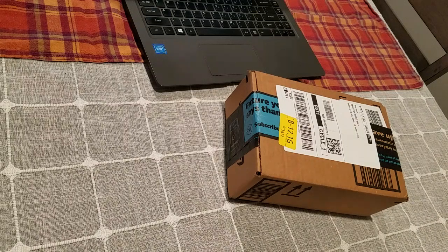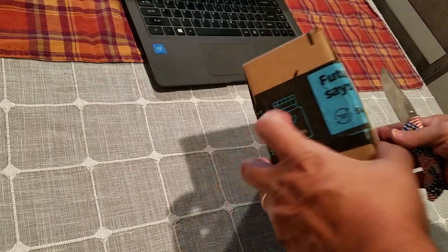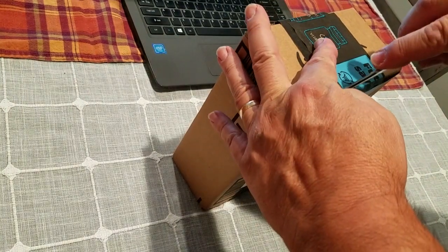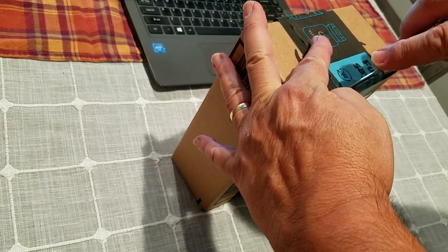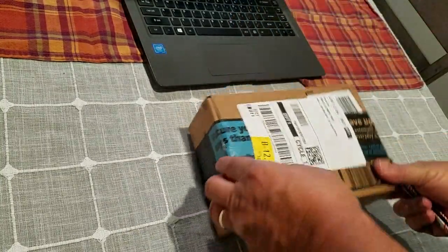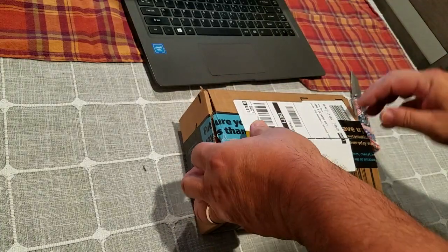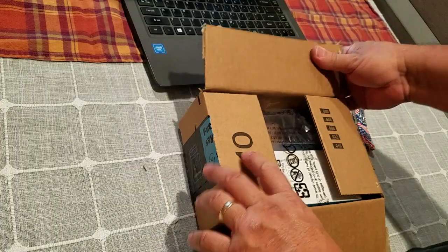All right, Breaker Broke 23, another unboxing. This is the Anker A310 2011 Bluetooth speaker. I ordered it yesterday at about one o'clock Thursday afternoon, and it arrived today, Friday the 21st, at about five o'clock my time.